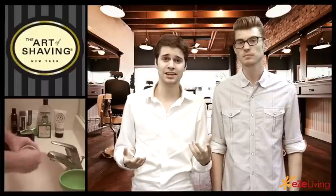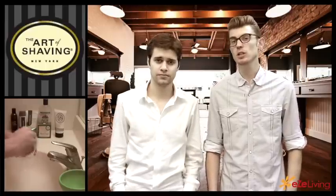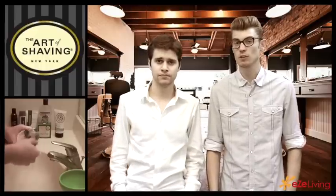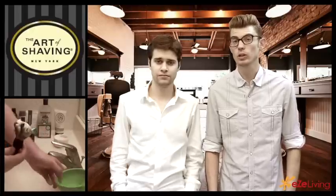One of the reasons shaving soap is more hygienic is because it has a disinfectant, which basically means it keeps your skin cleaner and prevents breakouts. It also prevents your skin from drying out because it doesn't have any alcohol in it, unlike the old shaving cans.